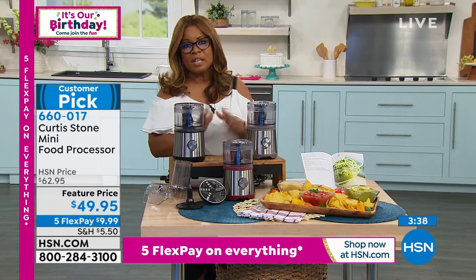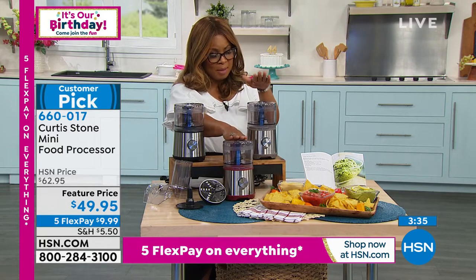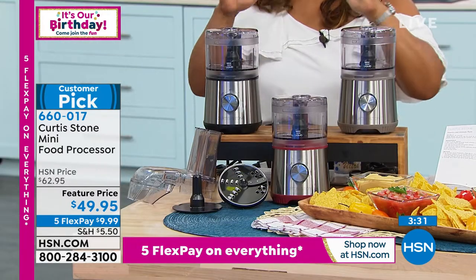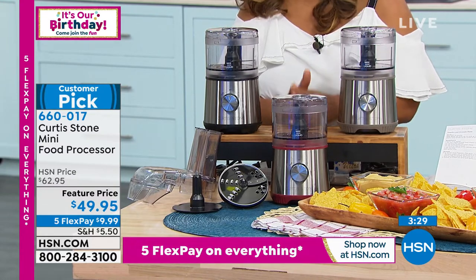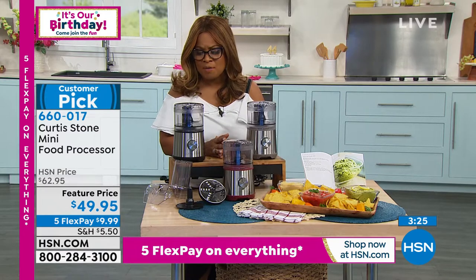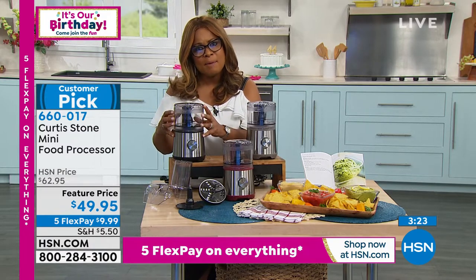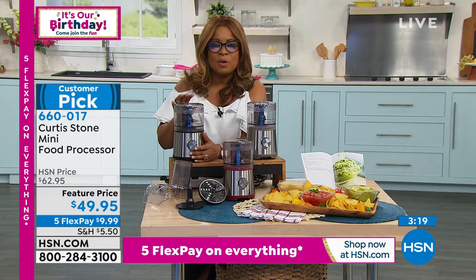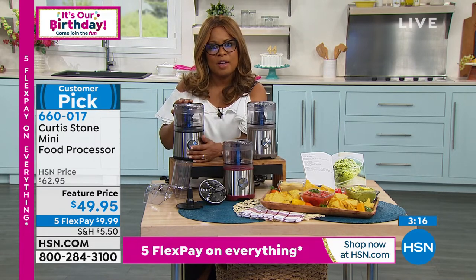Let us know your favorite color — we've got red, that beautiful gray look, and black. This is a customer pick, so go ahead and read the reviews. Powerful, great capacity, and ideal to have out on your countertop or tuck away because of that petite size.